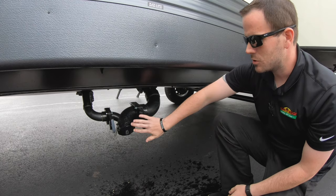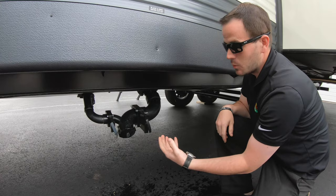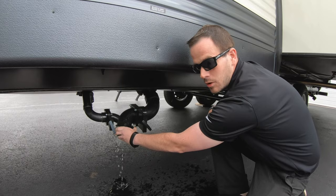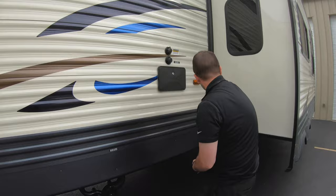One very important thing to remember before you start camping: always make sure your gate valves are shut. These caps seal really well, so if a valve is open, imagine what's in your black tank — when you go to take the cap off, all of that will come back out at you. Always make sure your valves are shut before you start to use it.